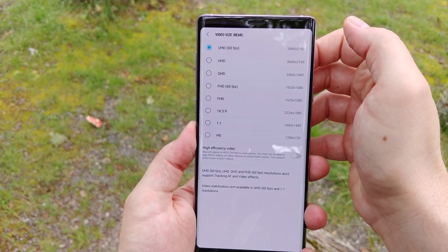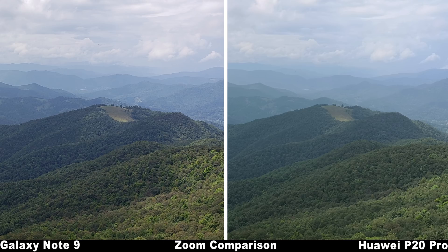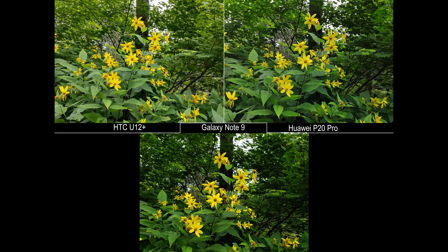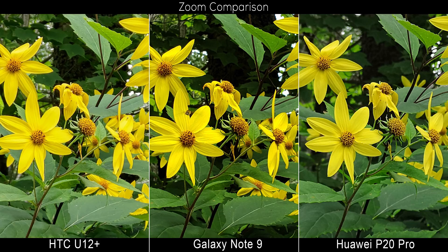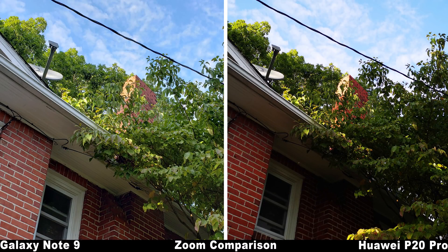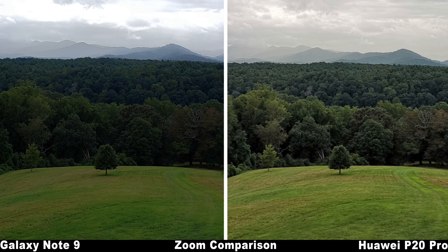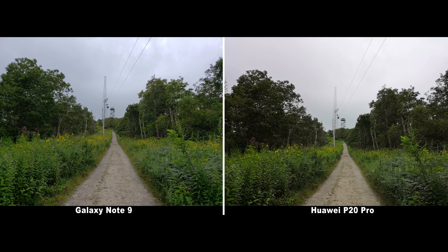Now let's take a look at the overall quality, starting with daytime shots on auto mode. Many differences can be subtle at first glance, but closer inspection reveals some obvious patterns. Samsung seems to have toned down the saturation levels quite a bit from past devices, but the phone still exhibits a little extra saturation over competitors like the HTC U12 Plus and Huawei P20 Pro. Dynamic range is phenomenal, often brightening shadows and revealing more of a scene. Samsung's processing is still a touch too heavy when it comes to noise reduction and detail loss, and while it doesn't lose as handily to the competition as in the past, it still gets the worst zoom detail out of the big-name phones tested.